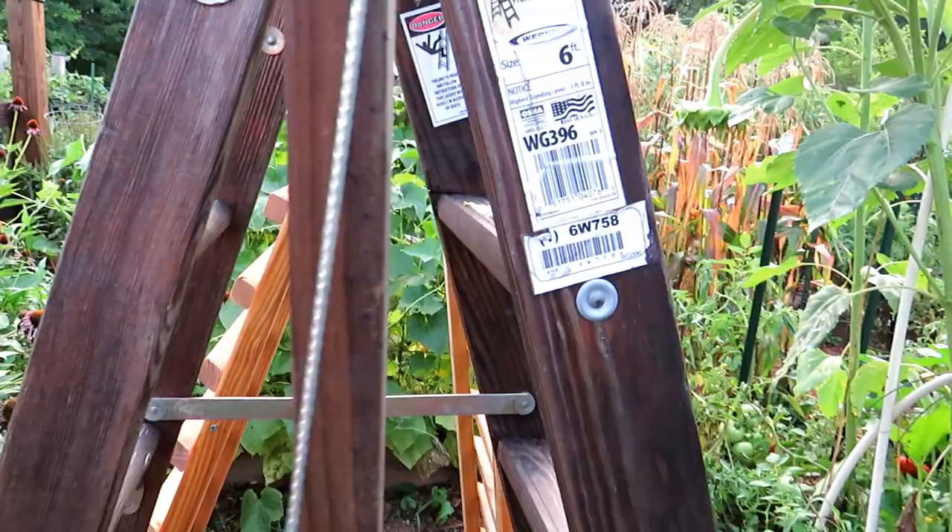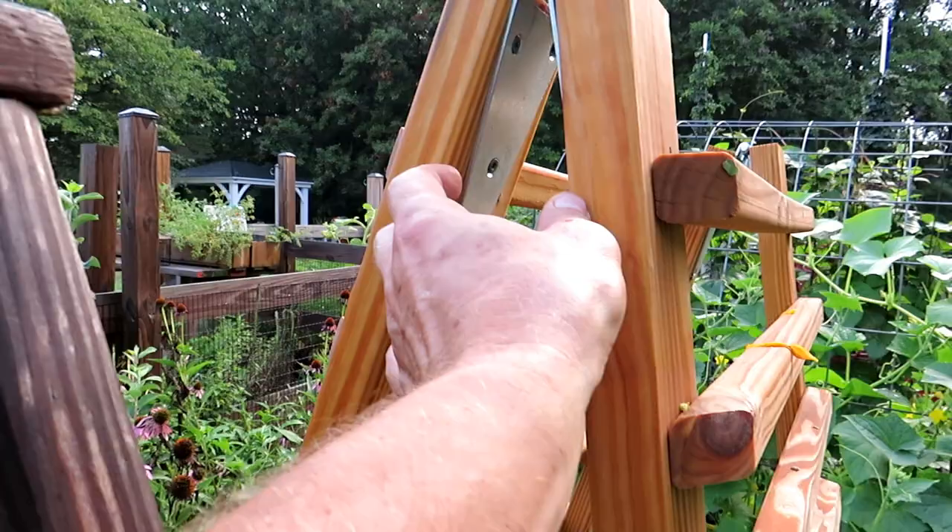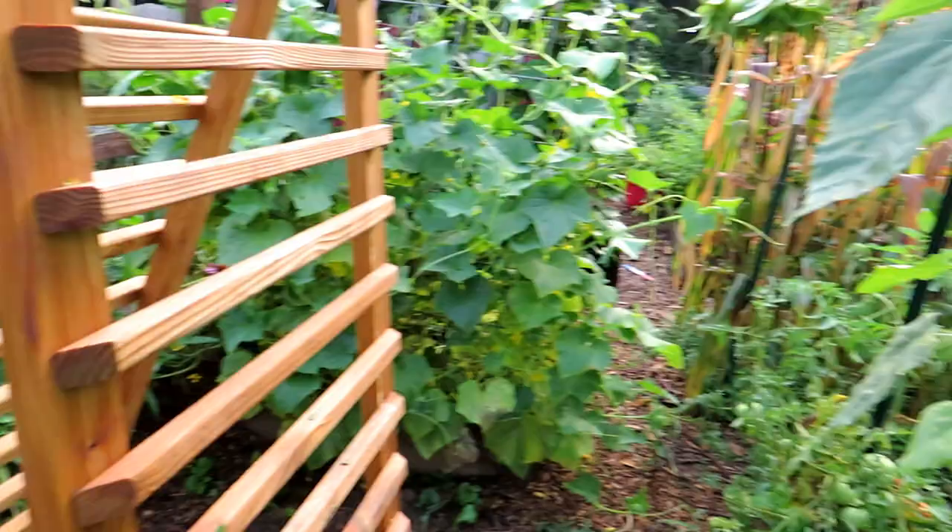Another ladder I picked up cheaply — that is deck railing. You can buy the entire piece; I bought two pieces from Home Depot, then get a latch, screw it in, and it closes up flat for easy storage. Open it up and you can grow something up there.